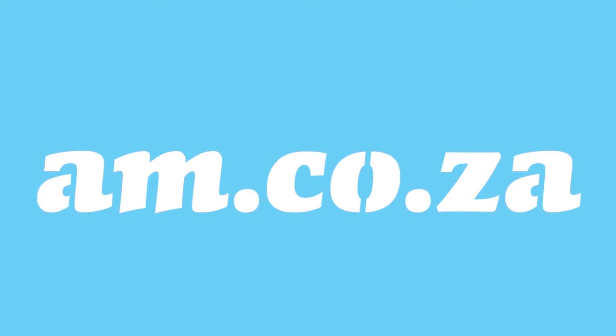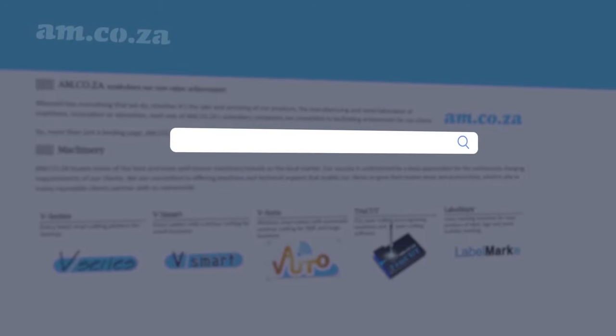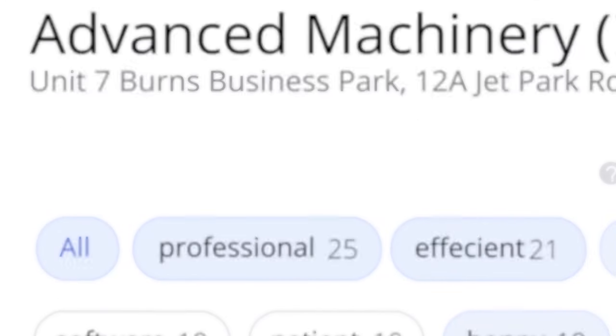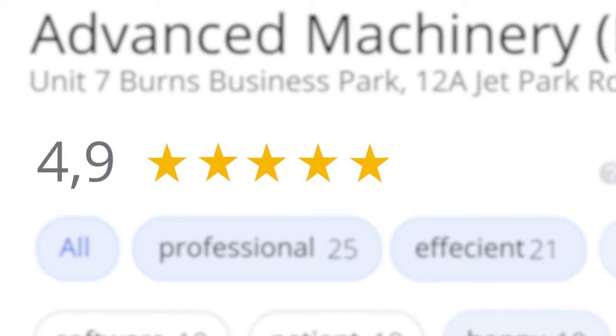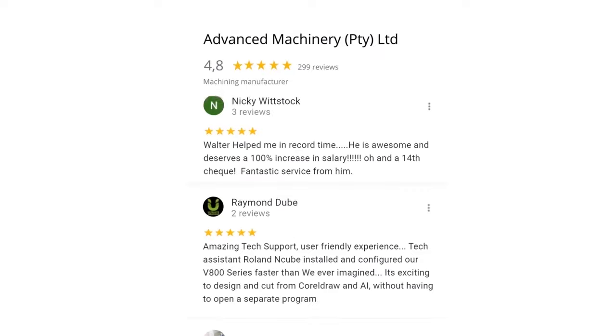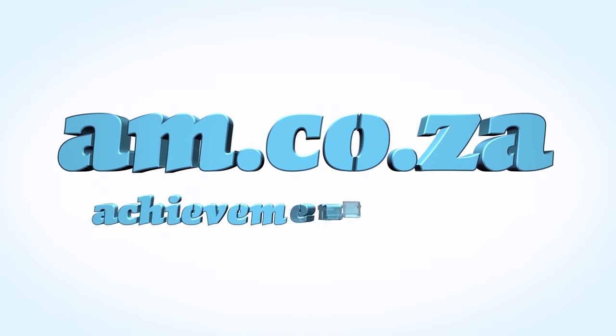At am.co.za we have always taken pride in our products and customer service. Our Google rating represents our commitment to providing our clients with the best support possible. We have officially achieved a rating of 4.9 stars and an astounding 699 reviews for our Jet Park branch in Johannesburg at the end of 2020. Our Montague Gardens branch in Cape Town achieved a rating of 4.8 stars and an amazing 299 reviews. We would like to thank you, our loyal customers. Thank you, South Africa. am.co.za — Achievement Matters.